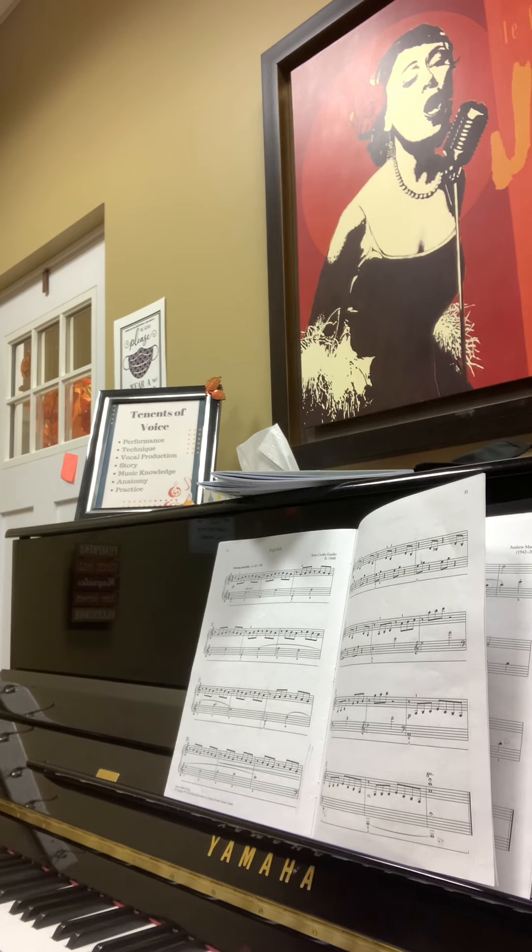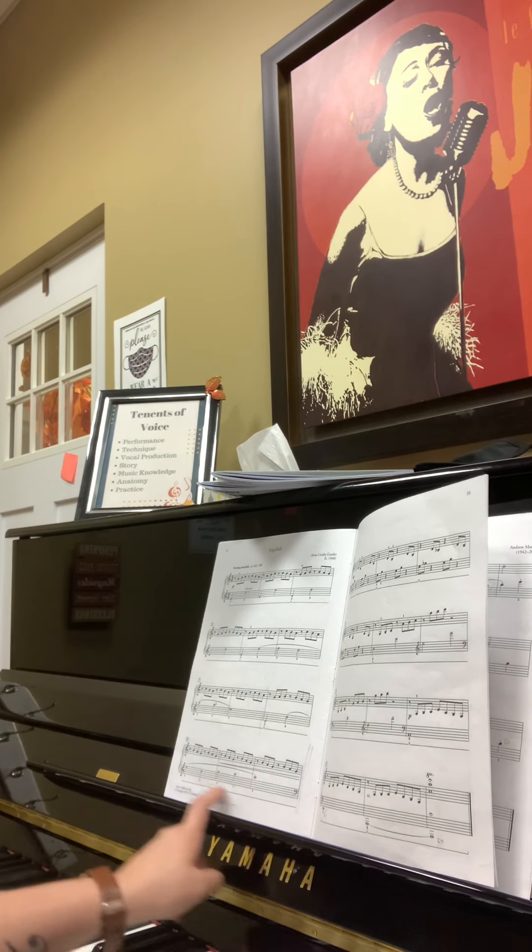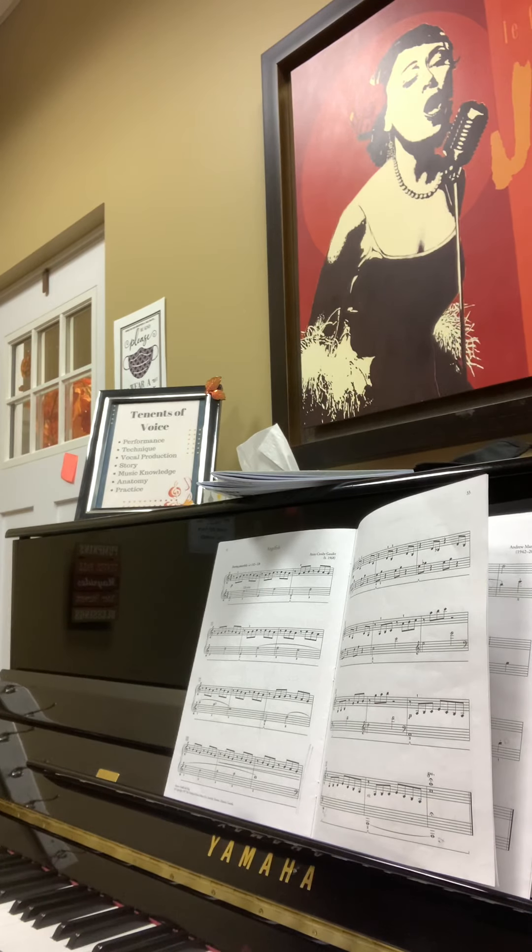Alright, sorry about that at the very end there, Max — I was watching the wrong part of the music. So that is all the way through on this song, and like I said, I would just start with pedal on page one if you feel ready, but don't feel like you have to if you're not ready yet.